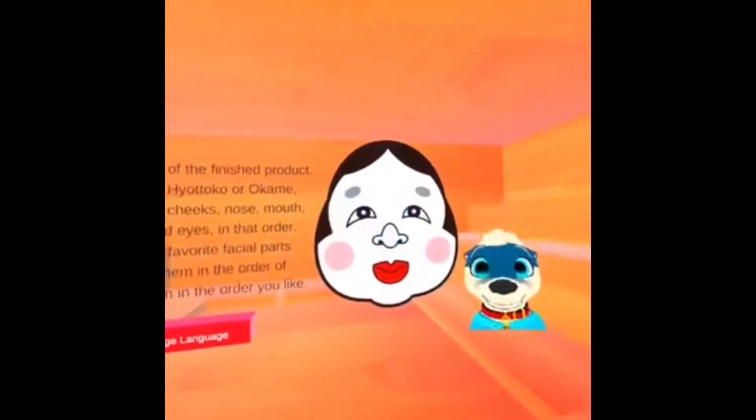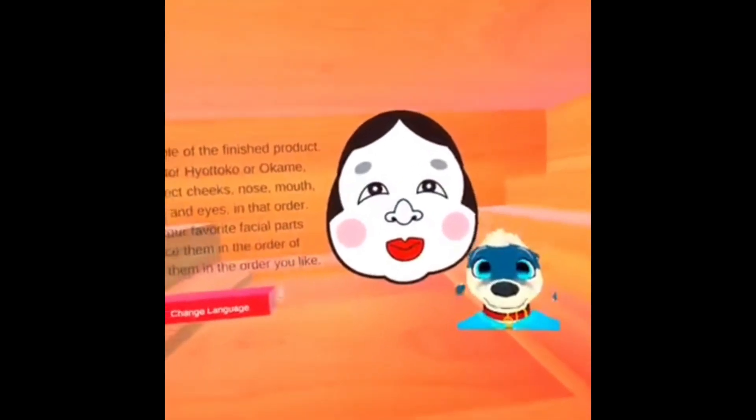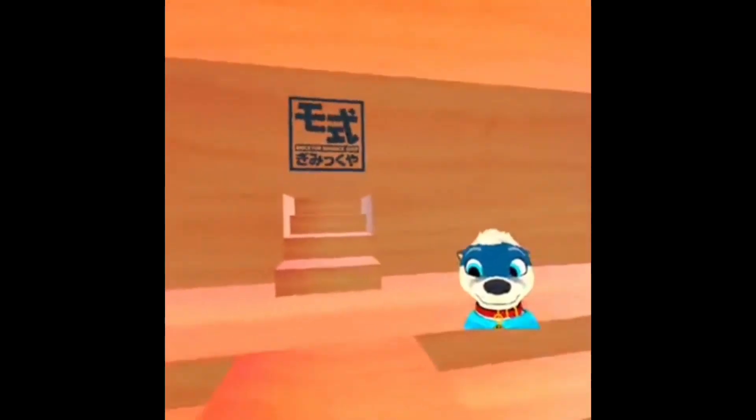We're gonna do Okame. Gray eyebrows, happy face — pink cheeks at the side, lips at the bottom, nose in the center, eyes there. Okay, easy enough. Eyebrows, eyes, cheeks, nose, mouth — oh that's easy, that'll be easy.